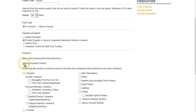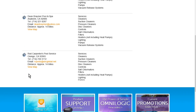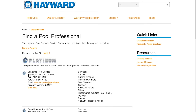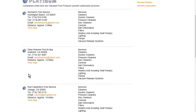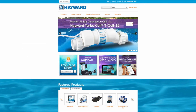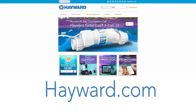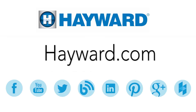Select '4) All Hayward Products,' then select 'Submit' and you will see all local Hayward authorized service centers who can assist with Hayward troubleshooting, maintenance, operation, and service. You may need to enlarge your search radius if you do not receive any results. Continue to visit Hayward Pool Products at www.hayward.com, along with our social media sites, for helpful information about your Hayward products.